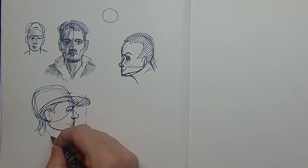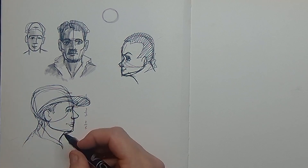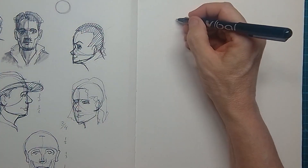In a very quick manner I create a young boy that I see from the side, by simply applying the one-third, one-third, one-third rule.